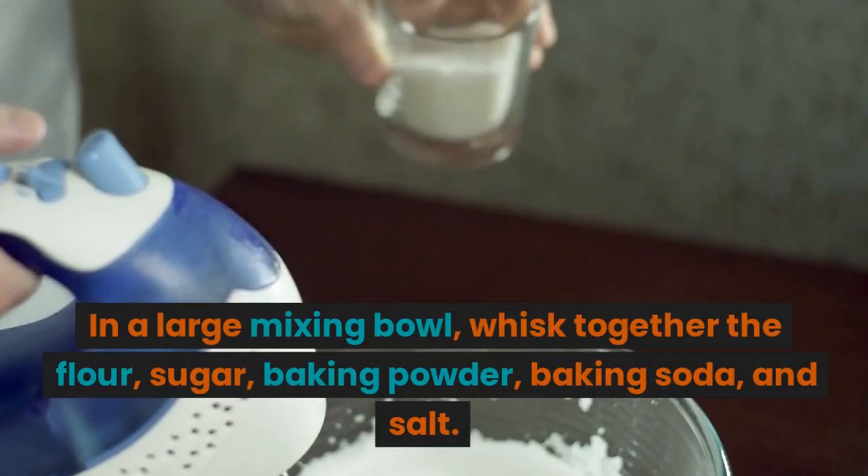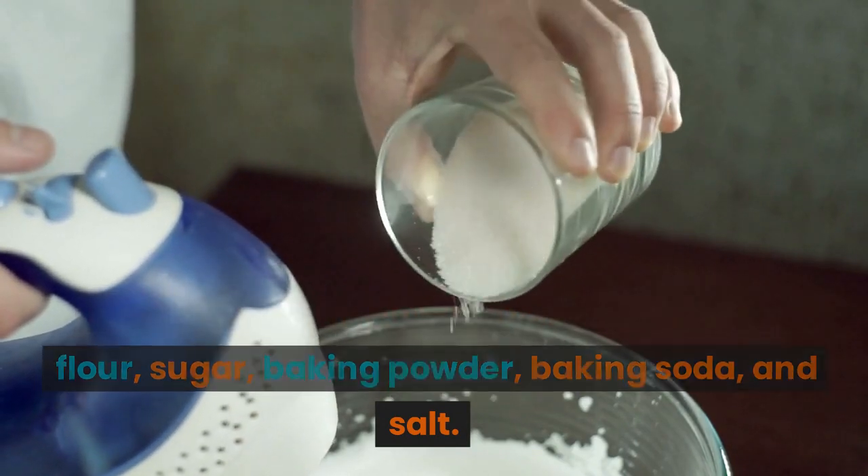In a large mixing bowl, whisk together the flour, sugar, baking powder, baking soda, and salt.